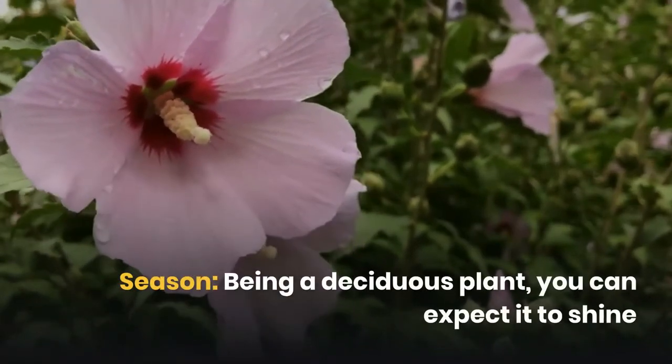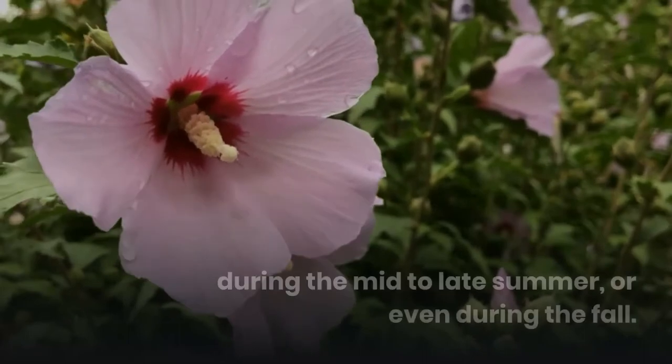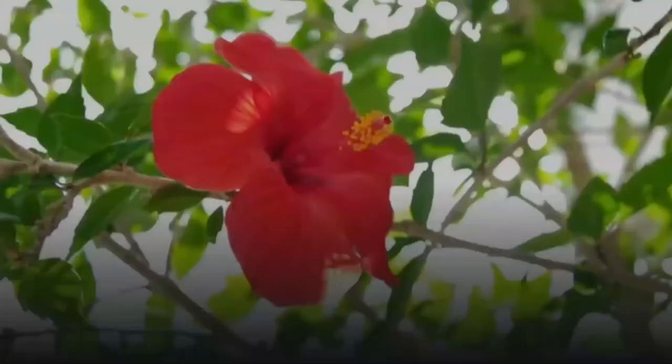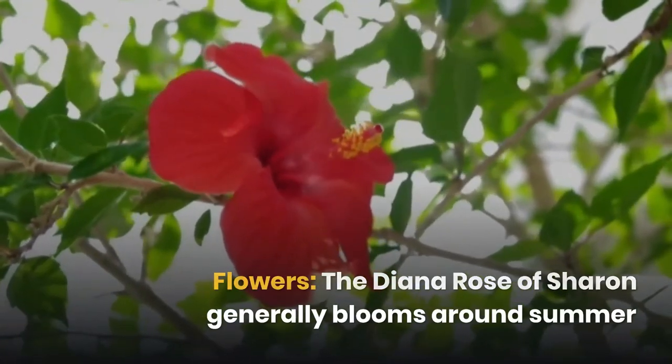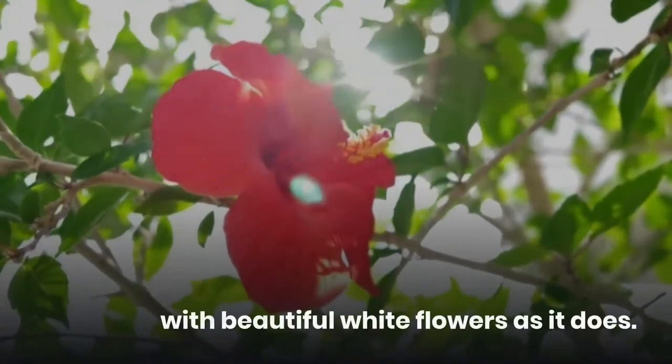Being a deciduous plant, you can expect it to shine during the mid to late summer or even during the fall. The Diana Rose of Sharon generally blooms around summer with beautiful white flowers as it does.